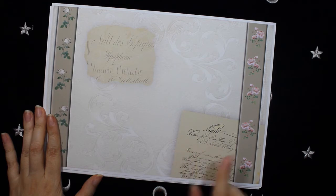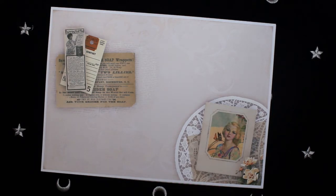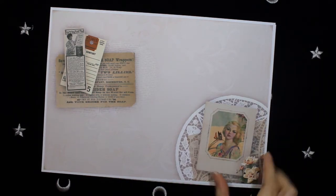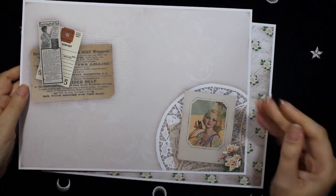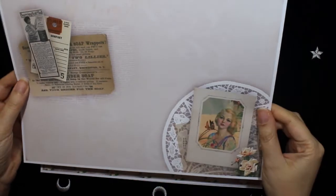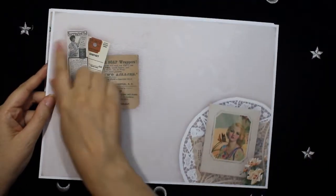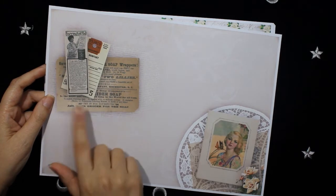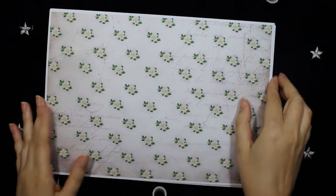And here is some lettering on this background. On this page, the moment I saw this beautiful lady I thought it was so beautiful that I wanted to include it in this collection. It goes very well with all the rest. And here I made another collage with some receipts and some script on the background. This page is a seamless pattern of this beautiful flower.